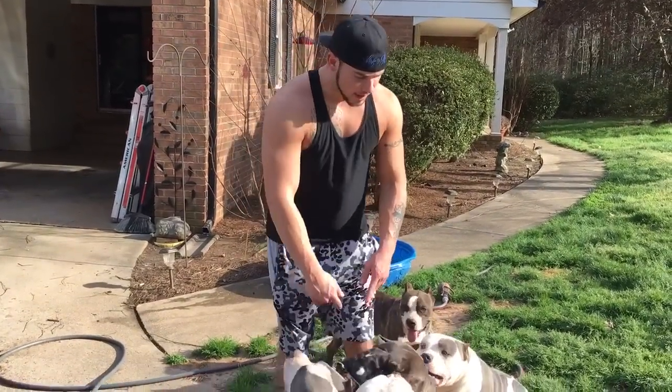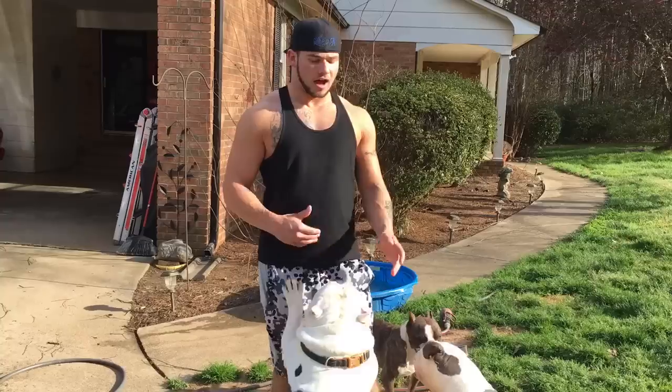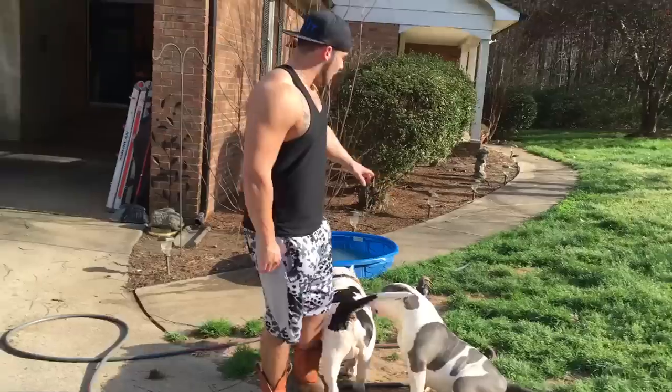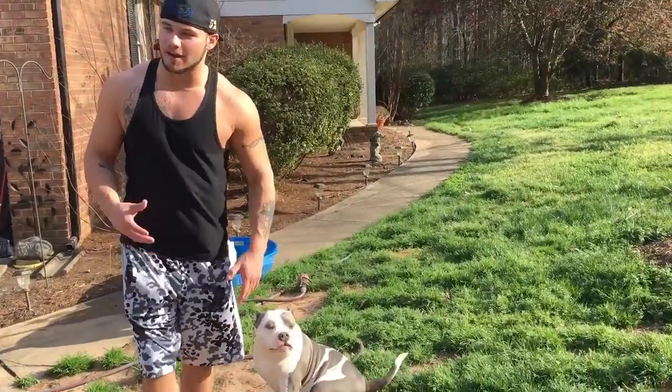They're a short-muzzled breed dog and it's really easy for them to get hot and have a heat stroke. They overheat really easily. That's why we always have kiddie pools out, because ours can't really swim.